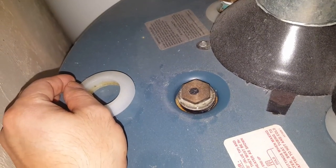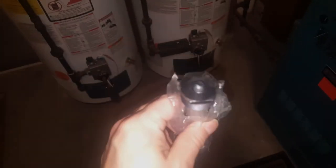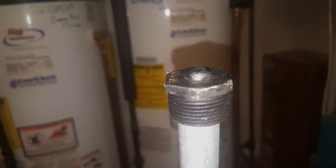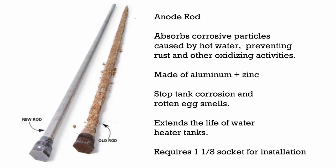Another thing to consider is the anode rod. It's a big rod made of aluminum and zinc, and you're supposed to change it out every so often. All the minerals in the water attack this rod instead of the tank itself — it's sacrificed for the longevity of the tank. If you don't replace the anode rod, once it's completely gone the minerals start attacking and destroying the tank. Flushing might initially help if the anode rod is leaving sediment, but if the tank itself is completely rusted, you'll have to replace it.